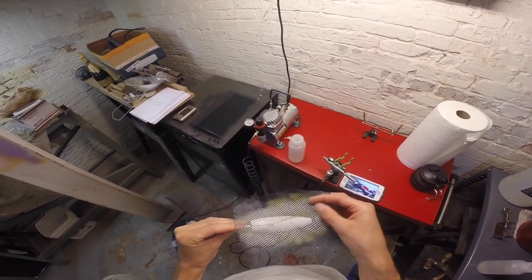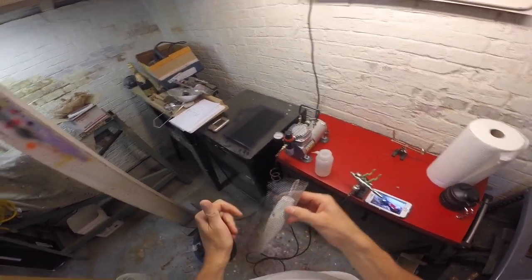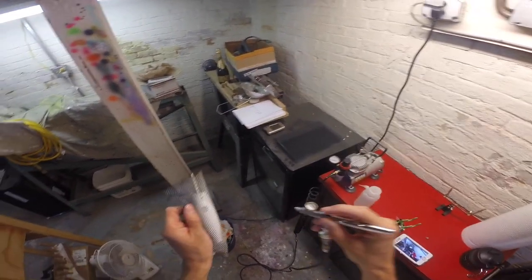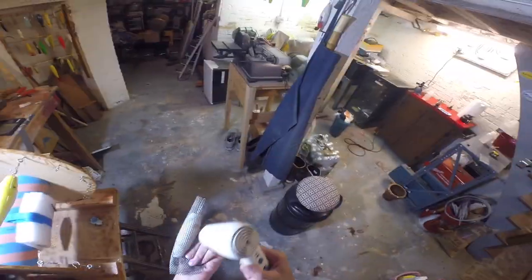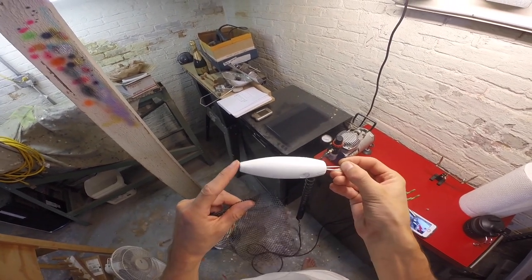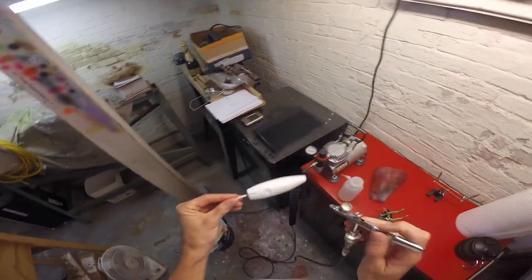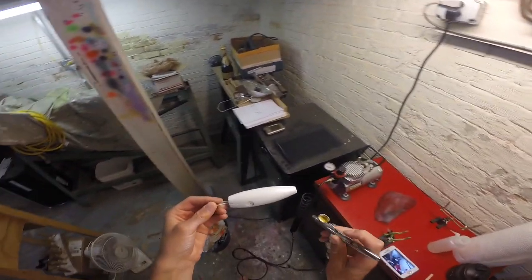Here we are a couple of days later — the spray paint is dry and now it's time to start airbrushing. First I'm just going to add some scales to it, using some pearl to add some flash to the plug. That mesh is from a bra bag — what women use to wash their delicates in — just giving it a little dusting, then drying it with a hair dryer so when I take it off there are no smears or smudges. You can see the scales add a little bit of flash and light to the lure. Now I'm just blending it together and painting the cheeks a solid color.